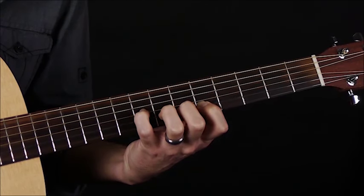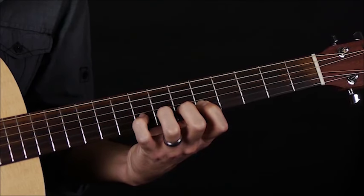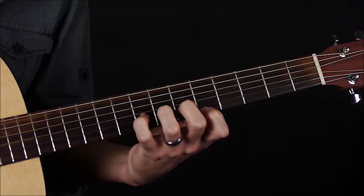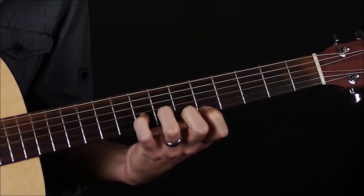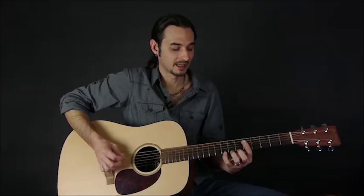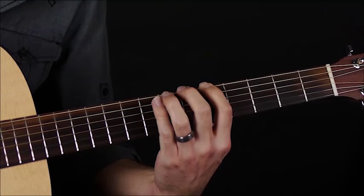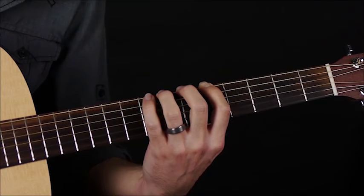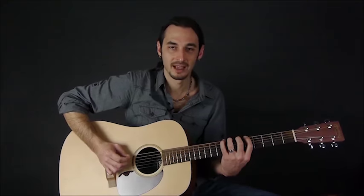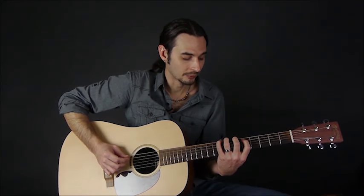This third finger is by far the hardest one to move by itself. That's the ascending pattern. Just take it nice and slow — this is definitely not a race. This is really just working on your finger independence.